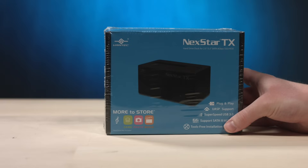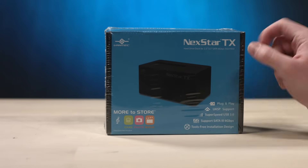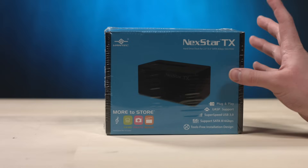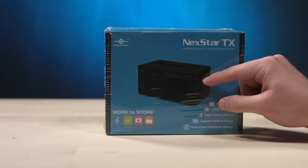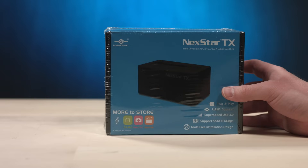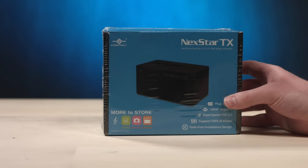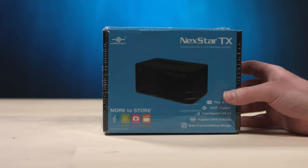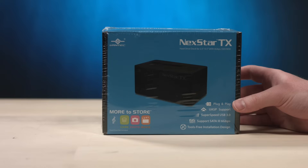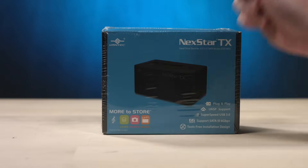So we're gonna use this guy, the Nexstar TX by Vantec. Now I was going to get a Rosewill version of a drive toaster — that's basically what this is — but I got one of those lovely 'this may cause cancer in California' warnings. I don't want that. So this one didn't have that for some reason. And we're gonna use it to try to get that drive extracted.